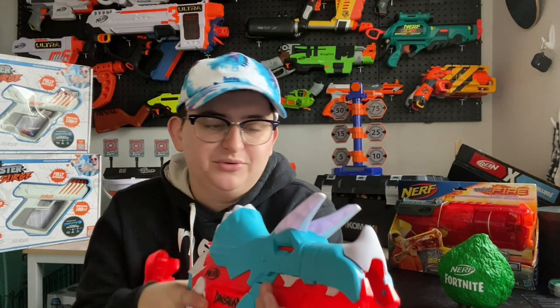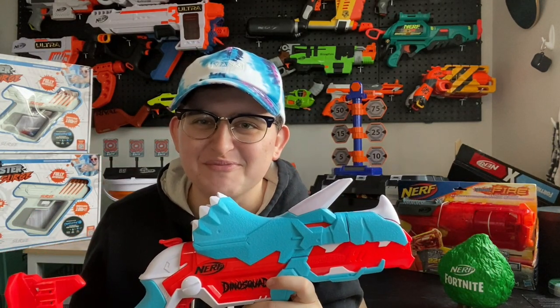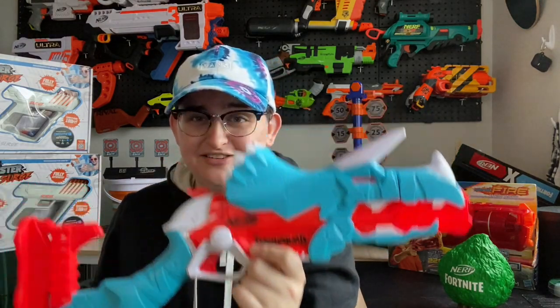I love the hammer action; the grip is pretty comfortable — everything is actually pretty comfortable on this blaster except for the length. Full review coming tomorrow — thank you guys so much for watching Dino Squad!